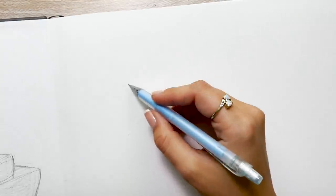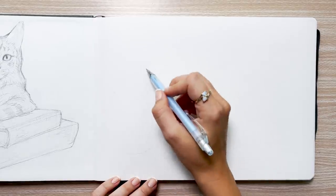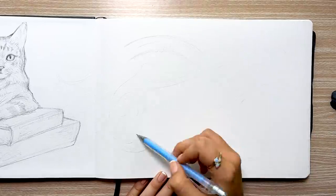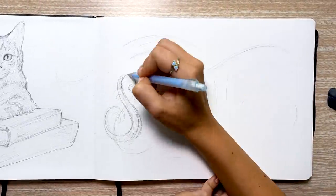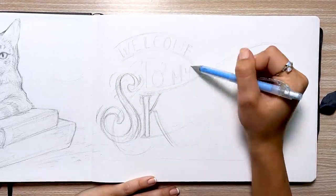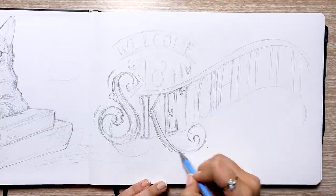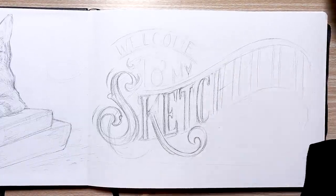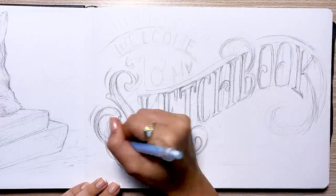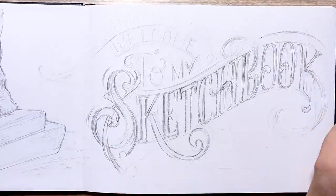I'm starting off with a sketch for both of these spreads on the inside cover. On the left, I wanted a painting of Matilda so I quickly sketched her out. On the right, I really wanted to play around with my love for typography. When I was much younger I loved drawing bubble letters of my name, so I wanted to revisit that and decided to design a welcoming title into my sketchbook with a Victorian vintage theme. As I'm sketching, just think about what you love and what works best for you — tap into your interests, tap into what inspires you, and just have fun with it.